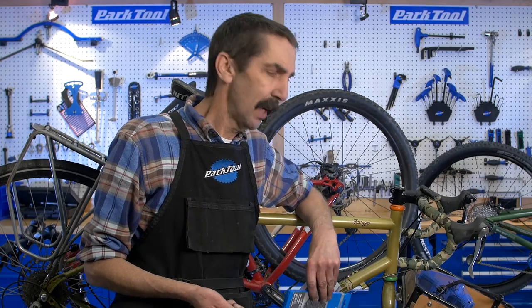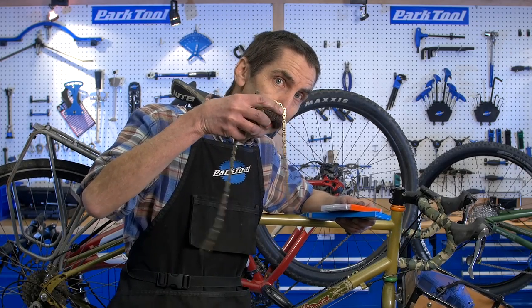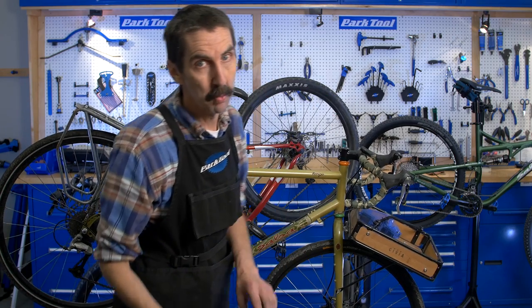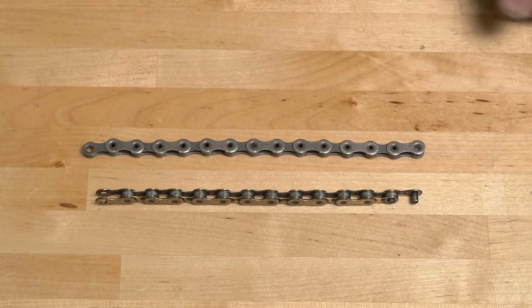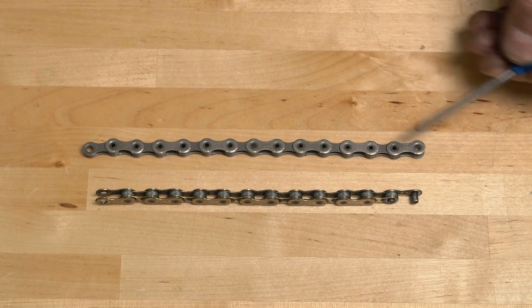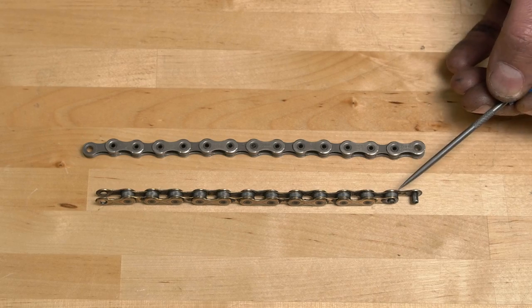The easiest way to clean a chain is just buy a new one — but do we always need to do that? No, there's cleaning. Before we even do that work, let's see if it's worn out. Hardly anything on our bike sees more use and abuse than a chain. Chains consist of an outer plate, an inner plate, a rivet, and a roller.